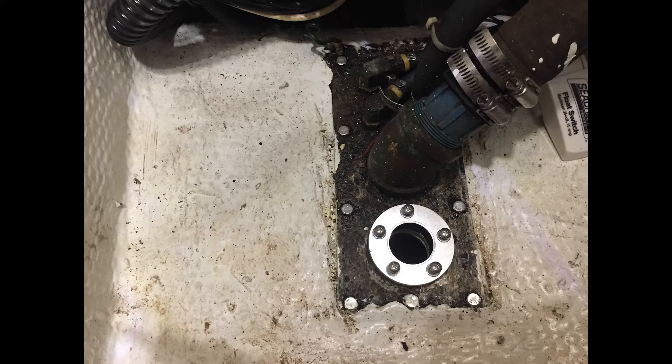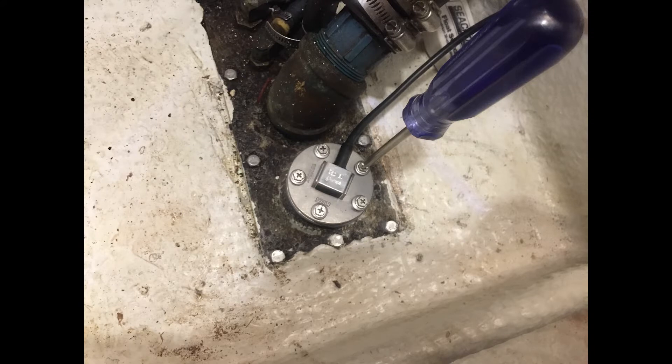The next part of this job is a lot more fun than the last part — that is installing the new KUS fuel tank gauge. The first part is to install this adapter, which replaces the access cover, and that allows the fuel gauge itself to screw into it — which is what you see here being tightened down — with wiring coming out of it that has to go to a panel to give you the fluid level information for that tank.